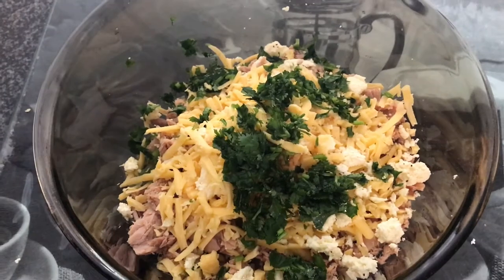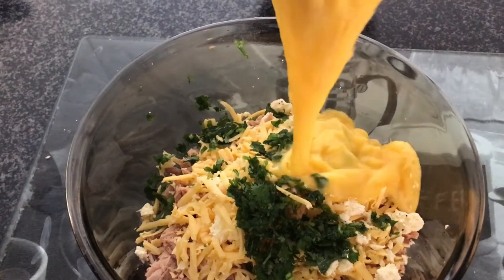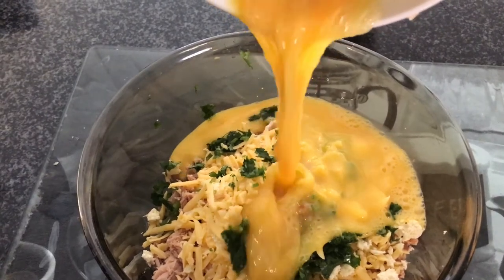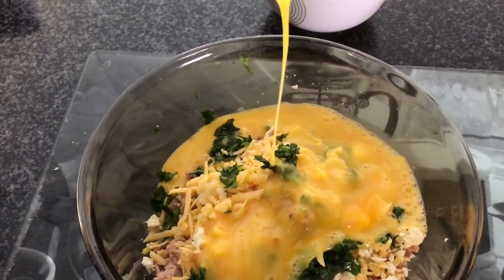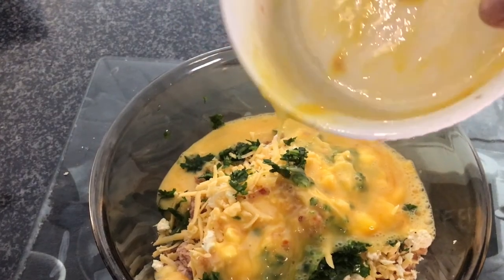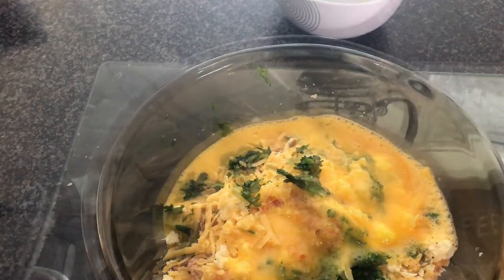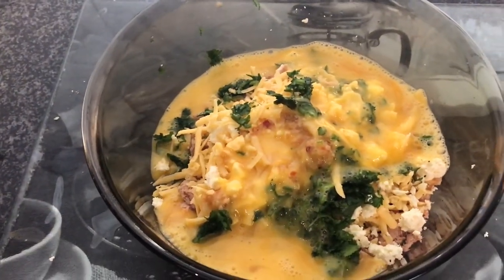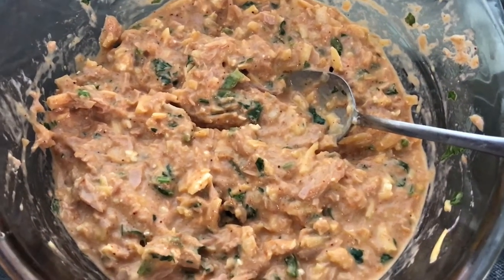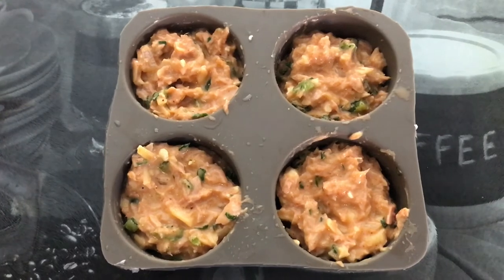I've added the fresh coriander into the mixture as well. Now I'm going to add four beaten eggs — just look at that golden color, it's so nice. Adding that to the mixture and then mixing everything together, making sure the tuna, egg, cheese, and feta are all well incorporated.